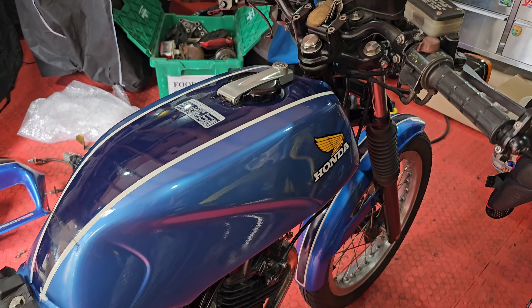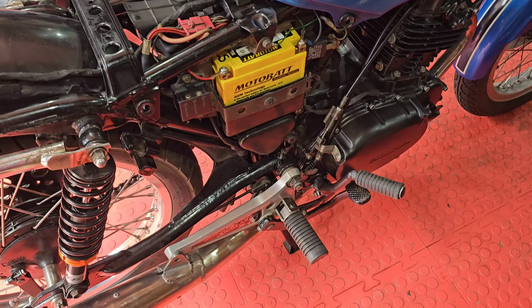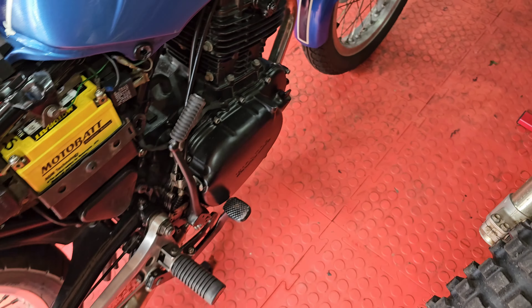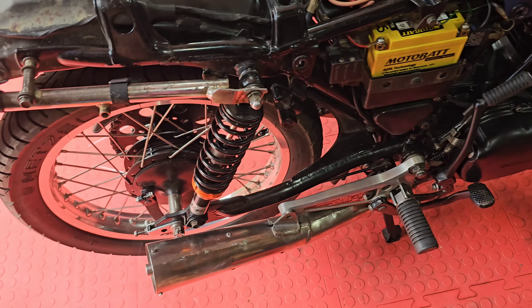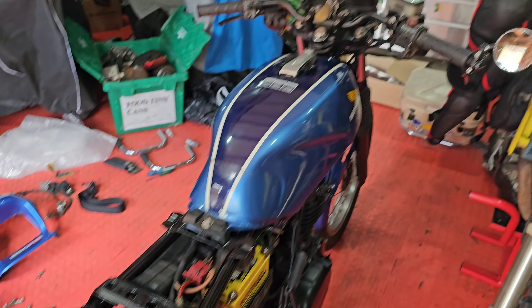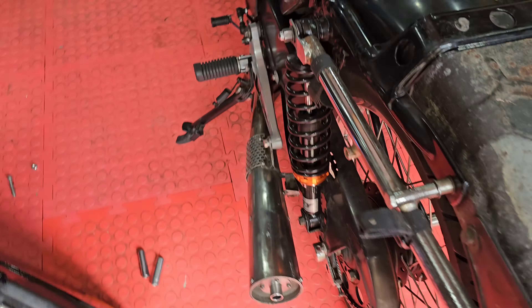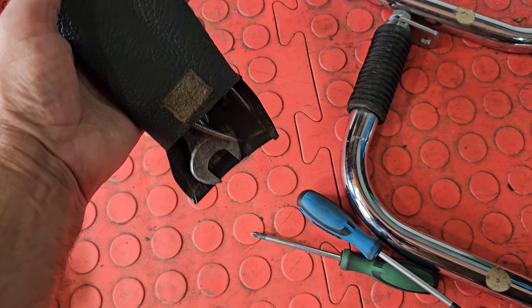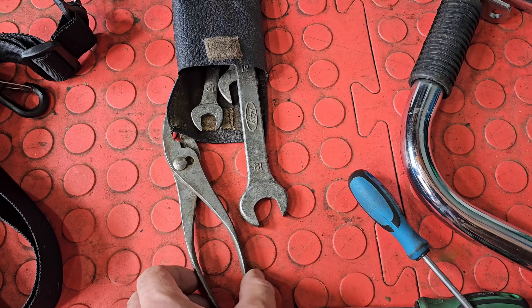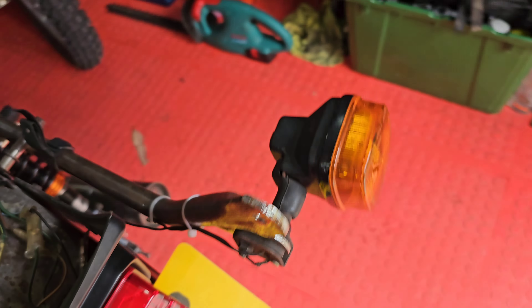So this will go blue, but yeah the guy really really looked after it. Apart from the starting issue, which will be something simple - I've absolutely no doubt of that. But the main thing is - look at this! Original toolkit. Okay, not only that, but if you come round here...